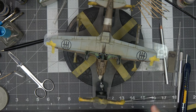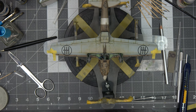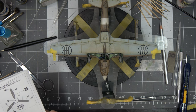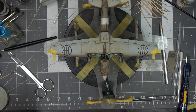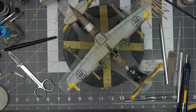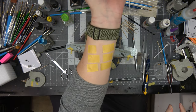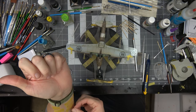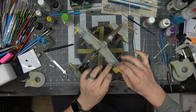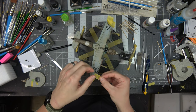I've got the nav lights on the wingtips masked up so I can start painting those. I'll give it a coat of silver, then a coat of the corresponding colors — red and green. I'm going to do a little more protective masking so I'm not overspraying silver everywhere, being careful of the decals on the bottom. I'm using 18mm Tamiya masking tape, de-tacked on my forearm to protect the paint and decals.